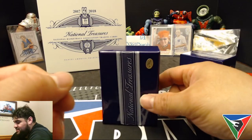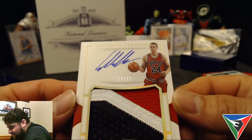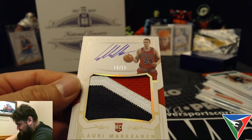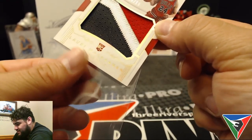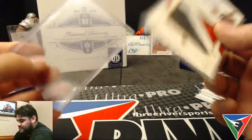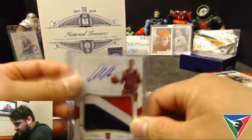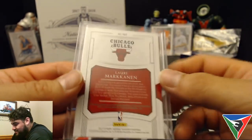And our last card — this is the RPA. Lauri Markkanen, 13 out of 15, on-card autograph with a sick, sick patch. Wow, that's nice! So this is what the RPAs are going to look like this year. I was afraid they were going to do them sideways like they did in football, but I'm glad they decided to go the other route and do it horizontal like this. Sick RPA — Lauri Markkanen, Chicago Bulls!